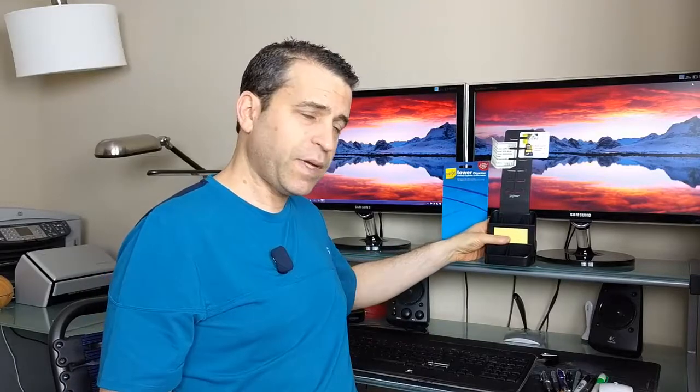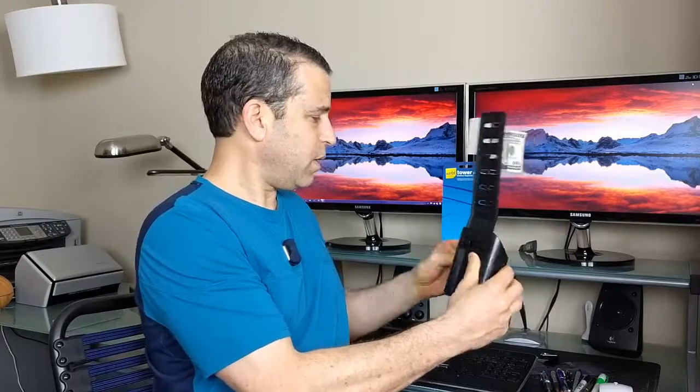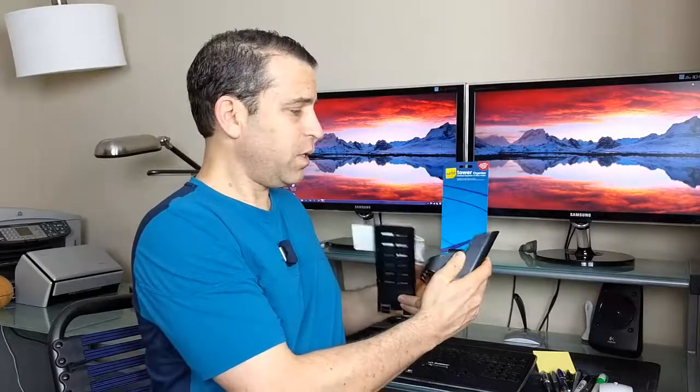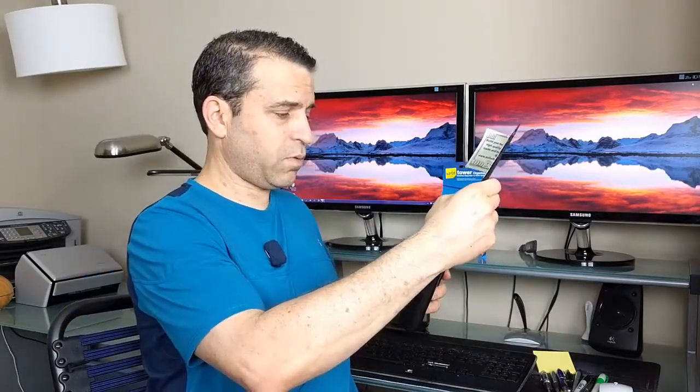It also has a self-adhesive area here — you can pull this off and it sticks to the surface so it won't fall over. This tower, by the way, can come out — it's got these little two knobbies here, you push those in and it comes out, so you can just use it like that if you prefer.